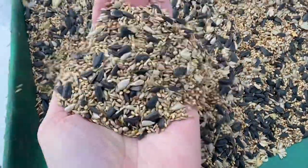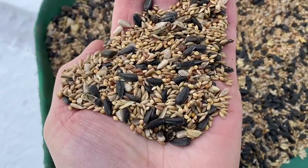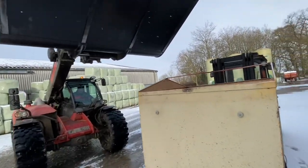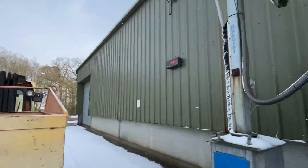So in this mix we've got black sunflower seeds, sunflower hearts, canary seed, millet and mustard, and we're going to mix 100 kilograms of rape into it and then the rest wheat to make one ton, that will then feed the birds.